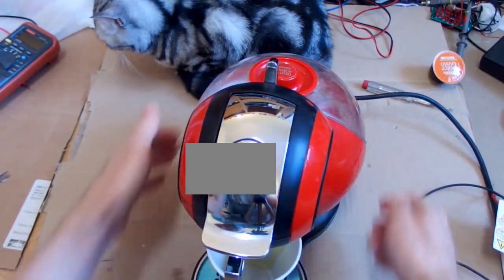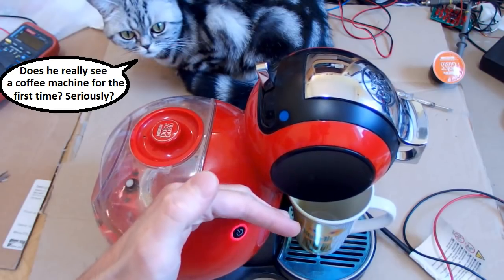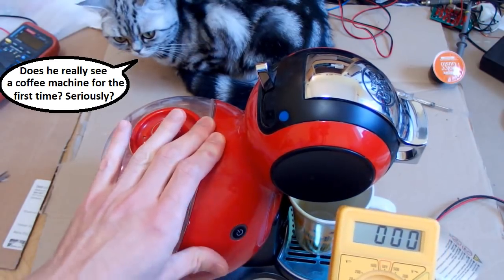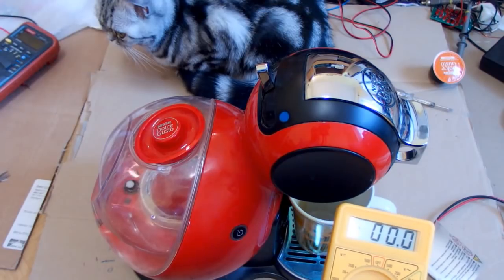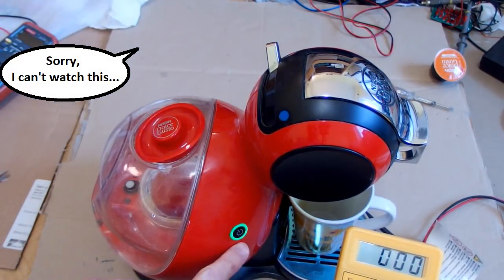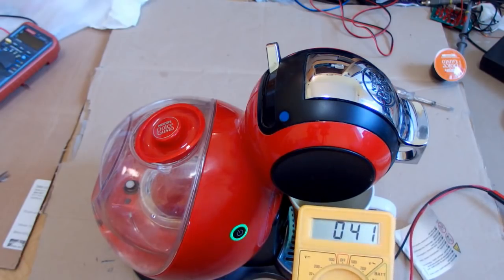Maybe it's a good idea to try to press this switch on the other side of it. Pressing it - and it's blinking red. The power is still about almost zero watts. Now it seems to do something - now it's green. It actually started to draw some power - about 40 watts.